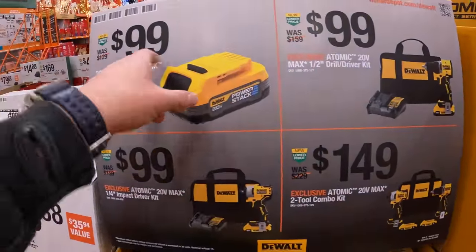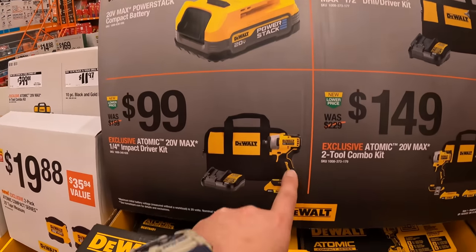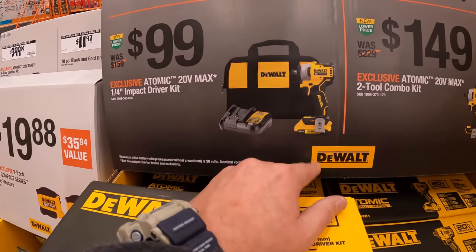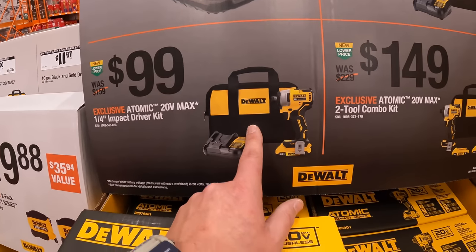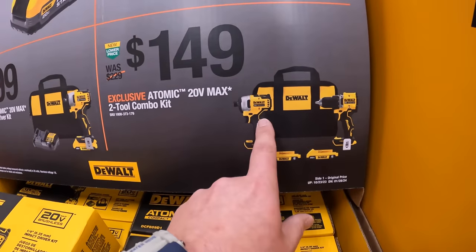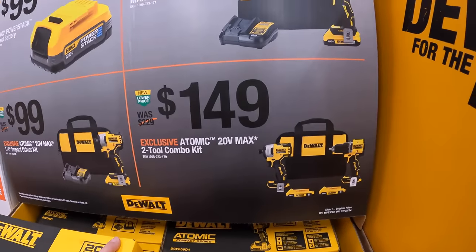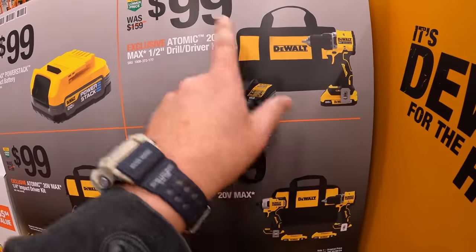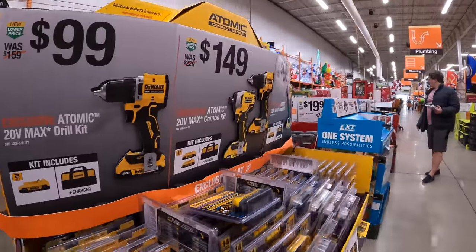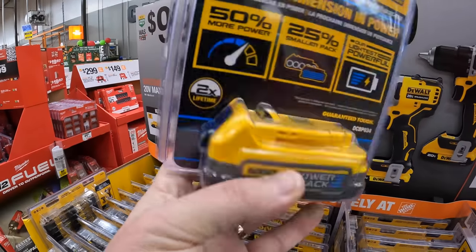For $99, they have the PowerStack Compact 1.7-amp-hour battery. Or the atomic first-gen impact driver as a kit with a 2-amp-hour battery, charger, and bag. They also have the new atomic drill driver and first-gen impact driver with two 2-amp-hour batteries, charger, and bag for $149. Or just the new atomic drill driver as a kit for $100.